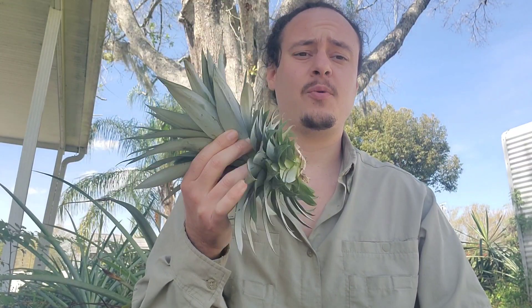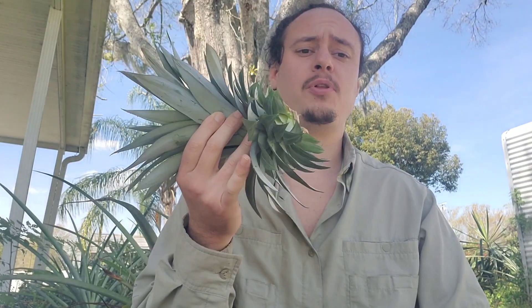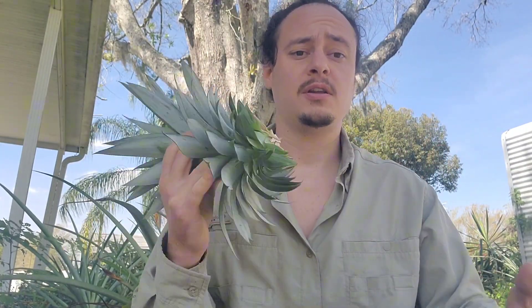I've been seeing this everywhere online — people taking one plant and splitting it into four. Today we're going to try it out. Obviously, I've grown tons of pineapples, but I want to see how this grows because I've never done it before.